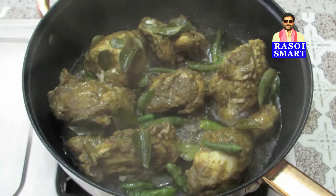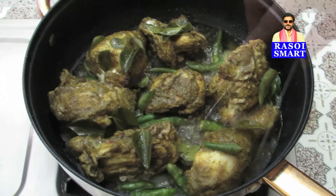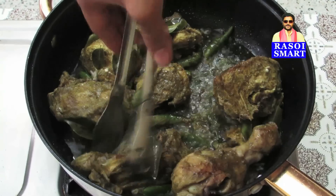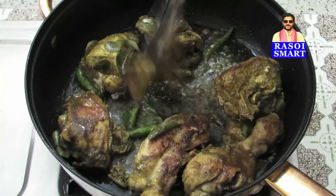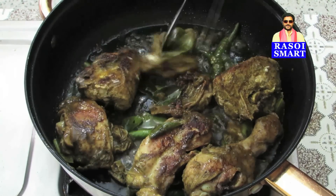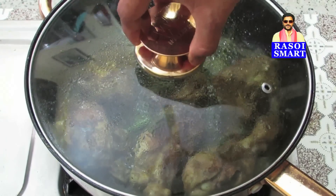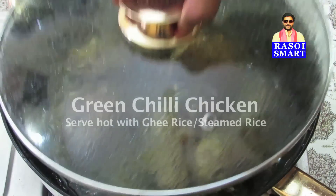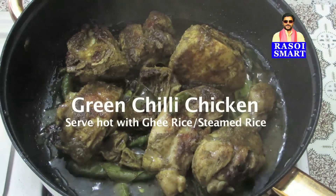Step 3: Remove the lid and turn the chicken pieces, then cover again with the lid and cook on medium heat for another 5 to 8 minutes. Delicious Green Chilli Chicken is ready to serve.